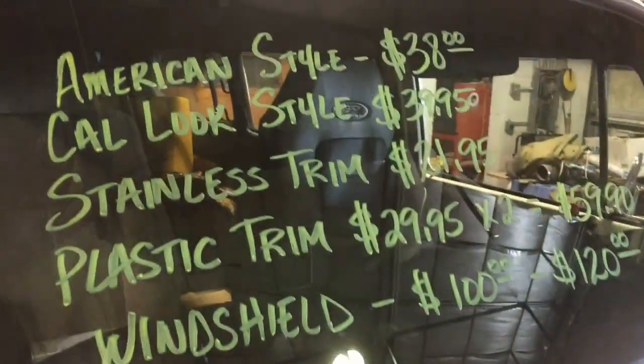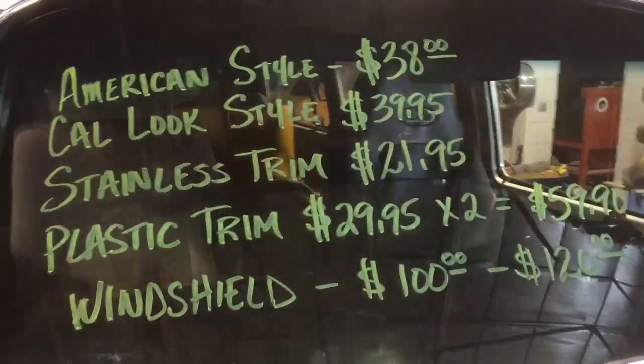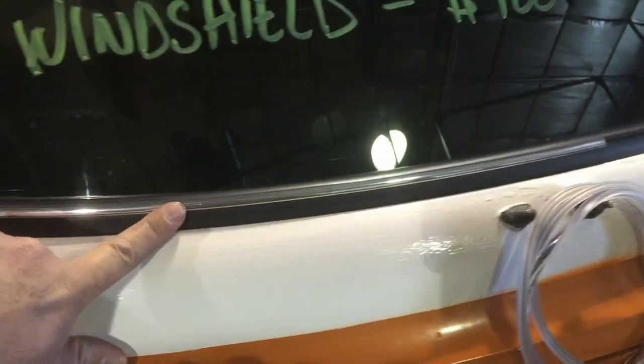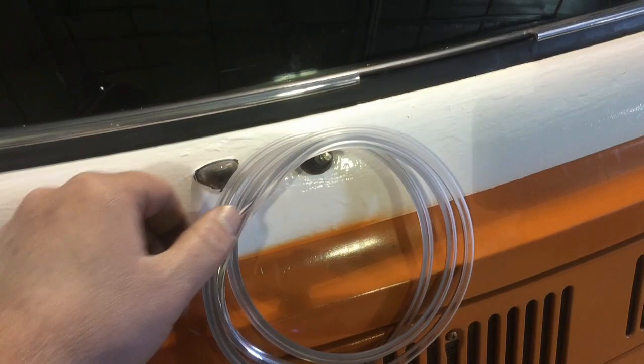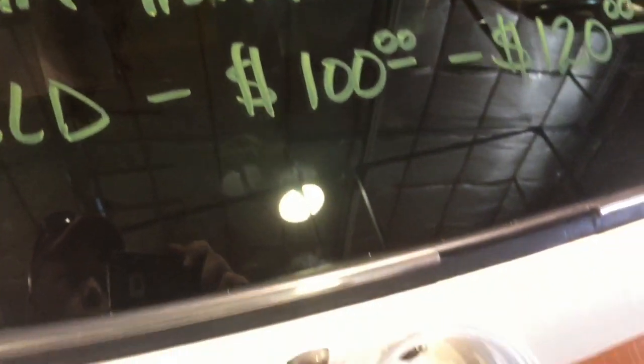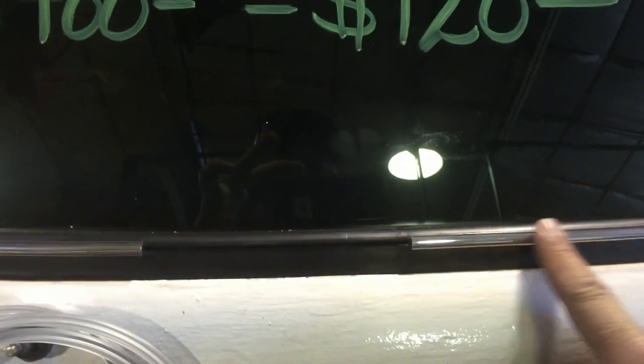Here are the prices according to West Coast Metric. Up on top we have the American style rubber — that's what we have here — and it requires some sort of trim. This is plastic trim, and I ordered a roll which is $29.95 a roll. But I just found out it's actually about four or five inches too short. The old windshield had one piece that went all the way around with a small chrome tab to cover the seam.